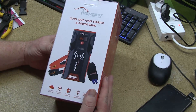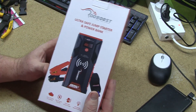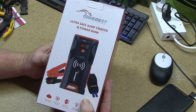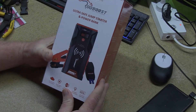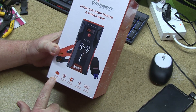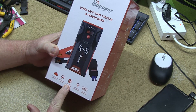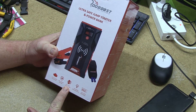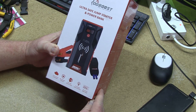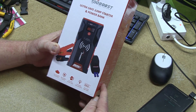The RuBoost Jump Starter is valued at $140 retail Australian. In America, you want to halve that, so it'd be about $70. Supposedly it comes with some pretty good features. It says it'll start up to a 7-litre petrol engine or a 5-litre diesel engine. It says it's ultra safe to use, you can use it as a power bank, as a LED flashlight. And it also has a digital meter, so it sounds pretty cool.